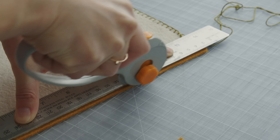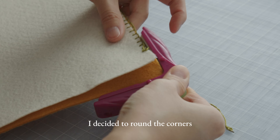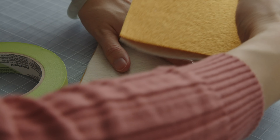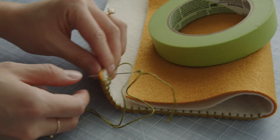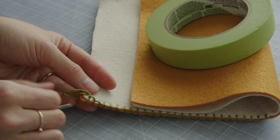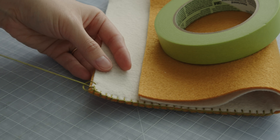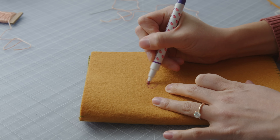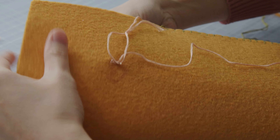Feel free to make adjustments as you go. I want the felt sheets to fold neatly together after it's sewn, so I'm keeping it folded as I work. I decided to embroider the cover before I finish the blanket stitch. I'm using the chain stitch to embroider this heart.